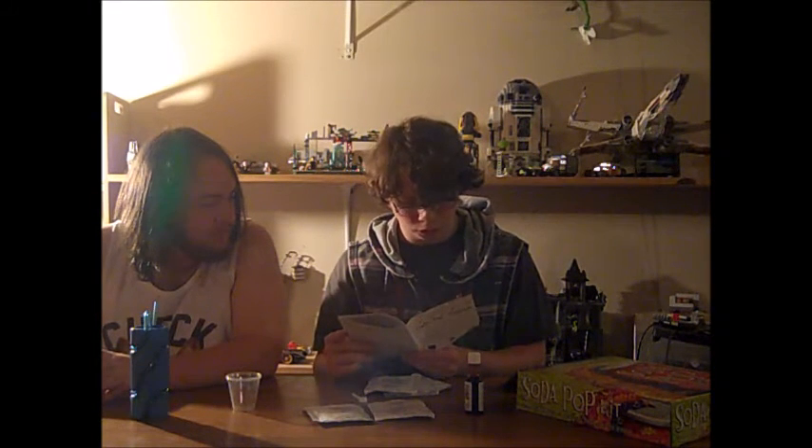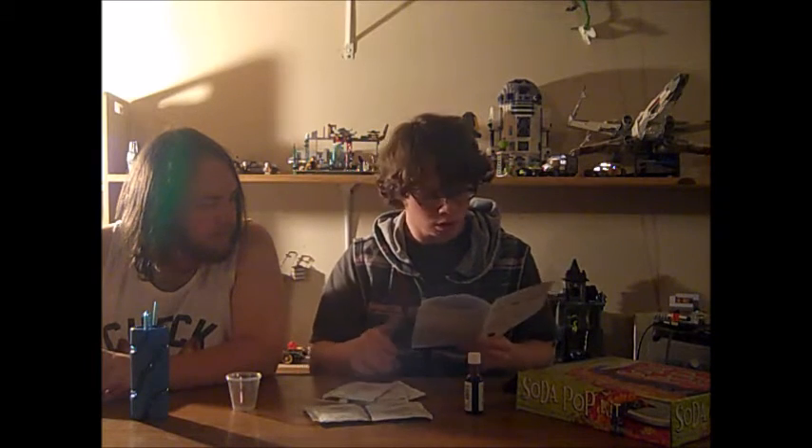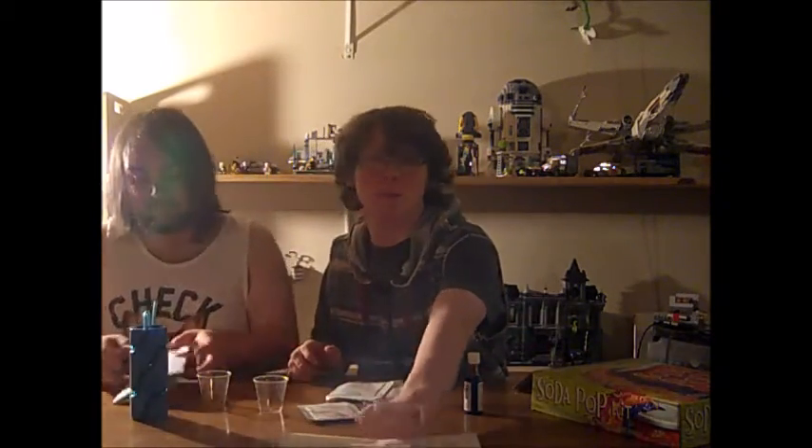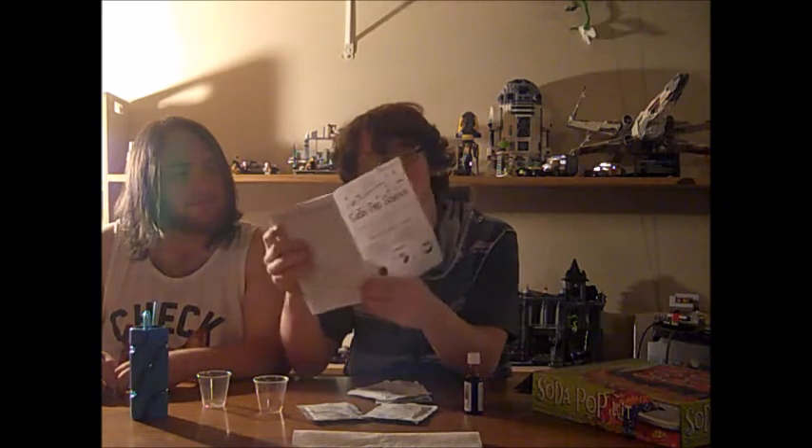All right, so we have everything. Paper towels - we need some paper towels. We got our paper towels. Got our paper towels now.